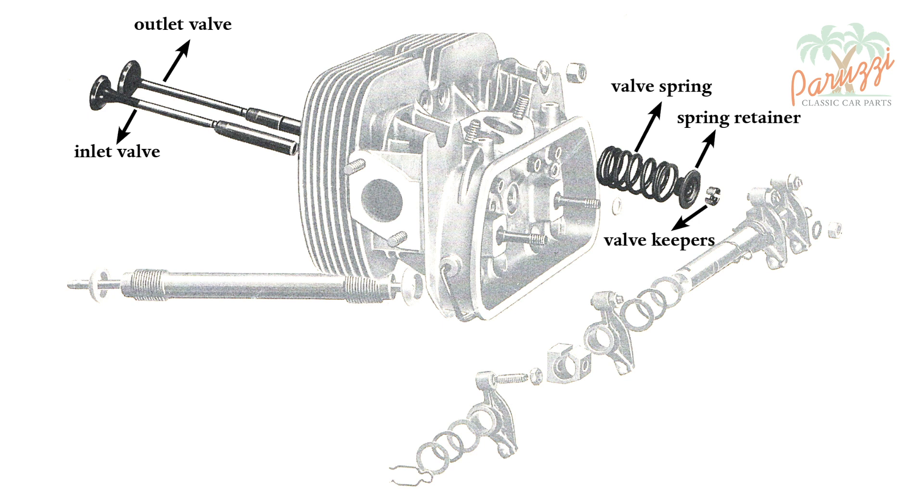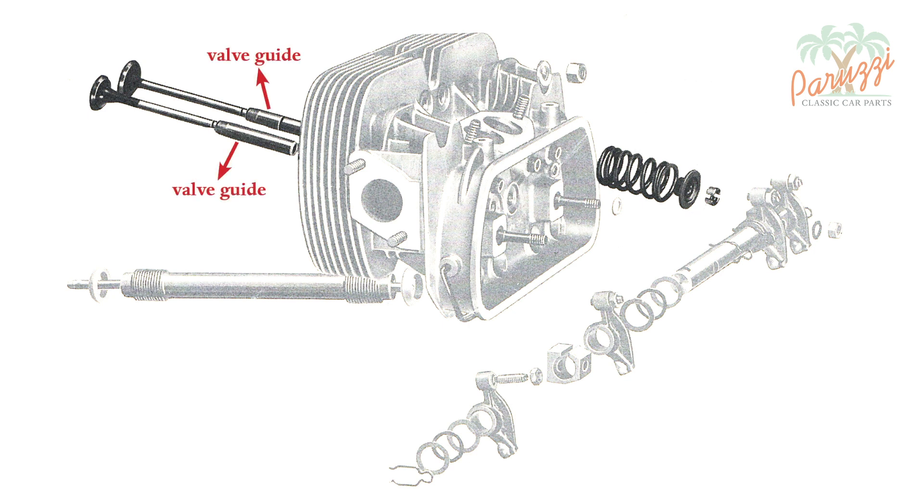Here we show the parts which we will disassemble in this video. Replacing the valve guide is discussed in video 21 during cylinder head overhaul.